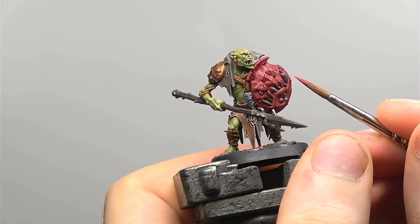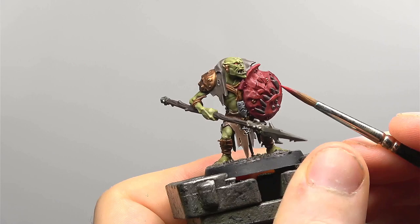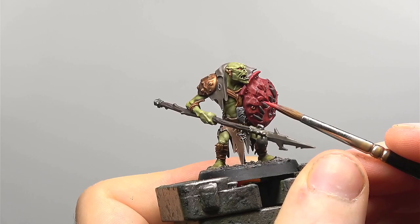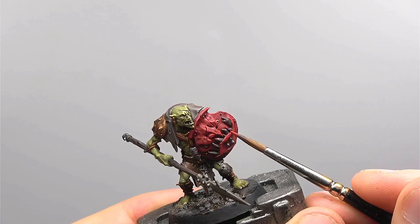We're now starting on the scare shield which is one of the more detailed parts of the model. This is going to involve a lot of edge highlighting so just take your time, be careful and don't be afraid to go back and correct previous mistakes. The first layer is going to be with Mephiston Red — we want these lines to be slightly thicker as they're going to form the base for a number of other lines yet to follow. Evil Sun Scarlet is the next colour and we're now going to be using thinner lines and covering slightly less area than we did with the previous Mephiston Red to build up that transition.